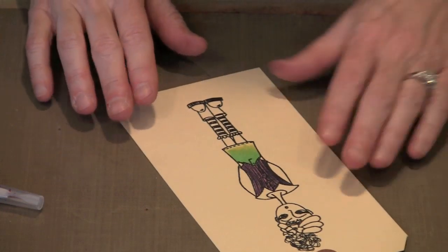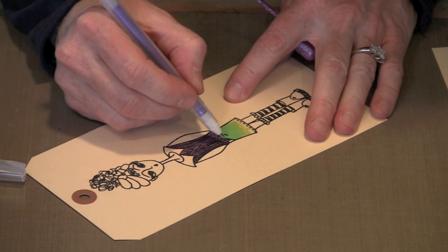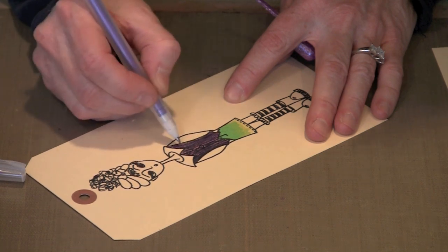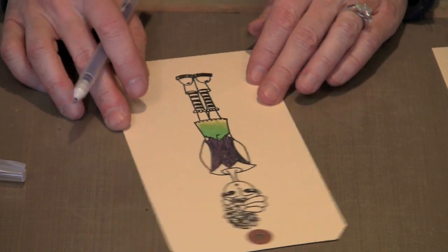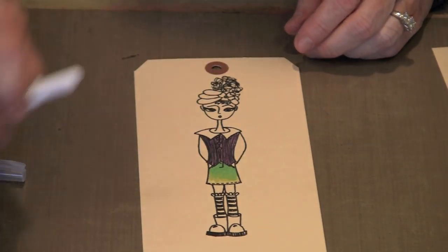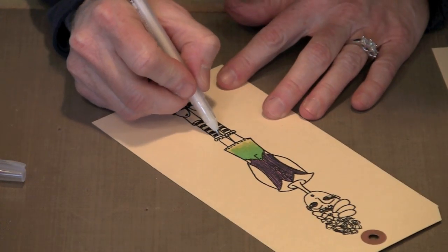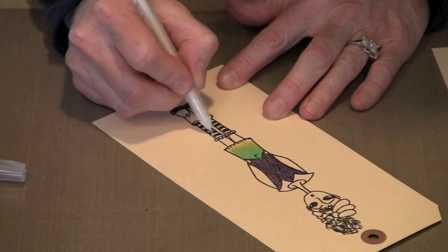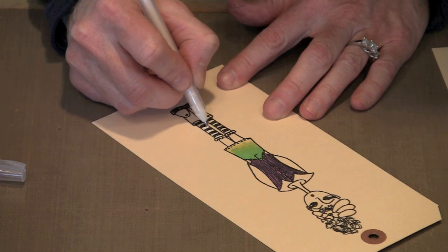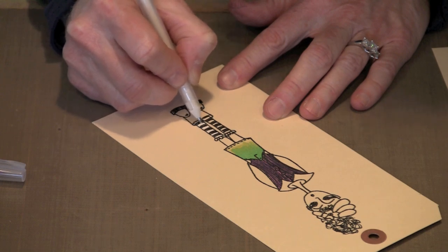Once your image is dry, you can do things like take a Gelly Roll pen — this is a Gelly Roll metallic pen — and add some highlights. This particular image has vertical lines running in it, and I'm coming in with a pen that's very similar to the color I painted it with, adding some metallic just to give it a different look. Her socks are striped, and this is a manila tag, so obviously it's not white. I like the idea of black and white socks, so I'll take a white Gelly Roll pen and color the manila-colored stripes to make them nice and white. You could also do this with a metallic or one of the sparkly Stardust pens. Whatever you can think of to do — if you've got the tools, you can probably do it.